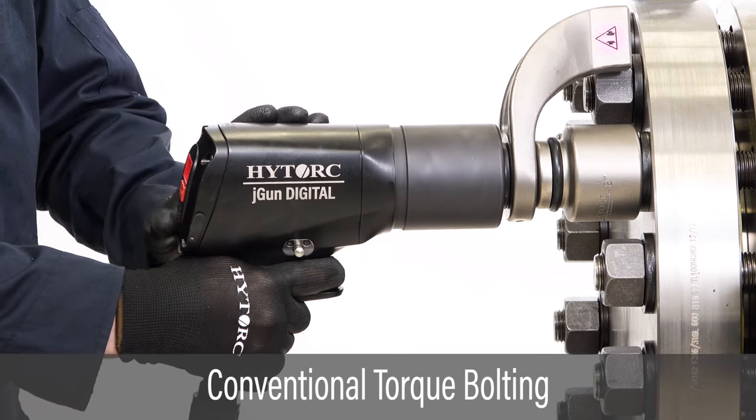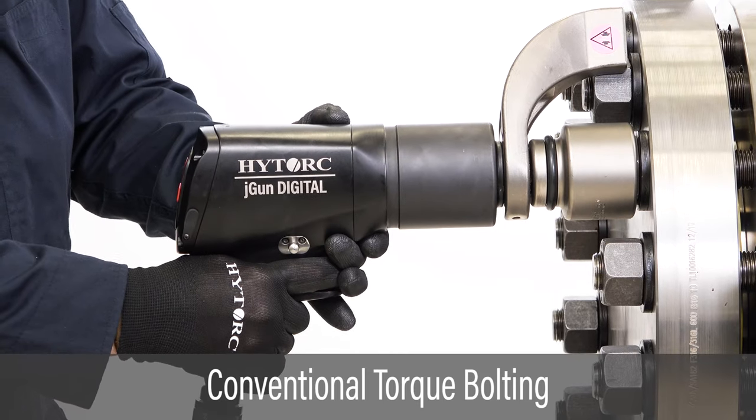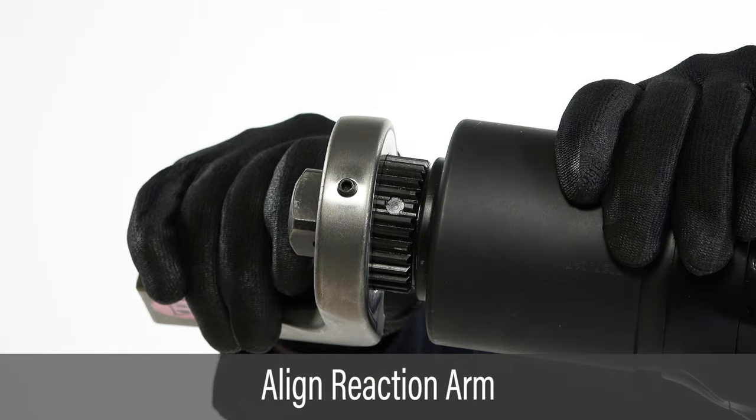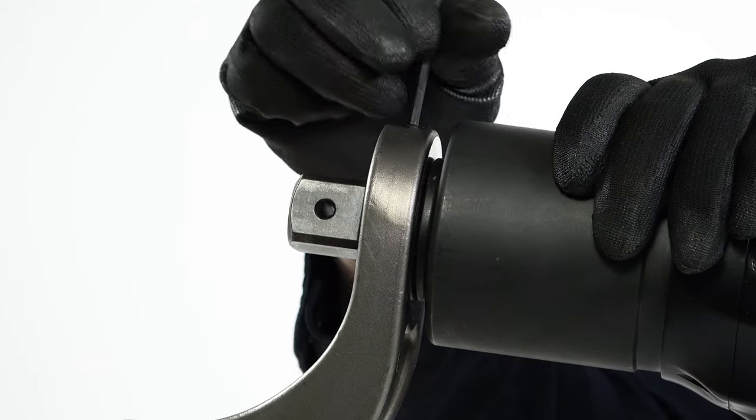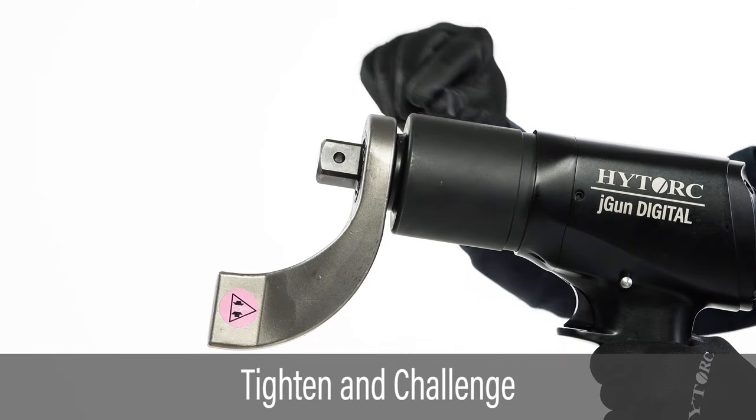This video covers the use of the J-GUN digital tool in conventional torque applications. Slide the reaction arm onto the drive while aligning the set screw with the flat on the drive. Tighten the set screw and ensure the reaction arm is firmly attached to the tool.